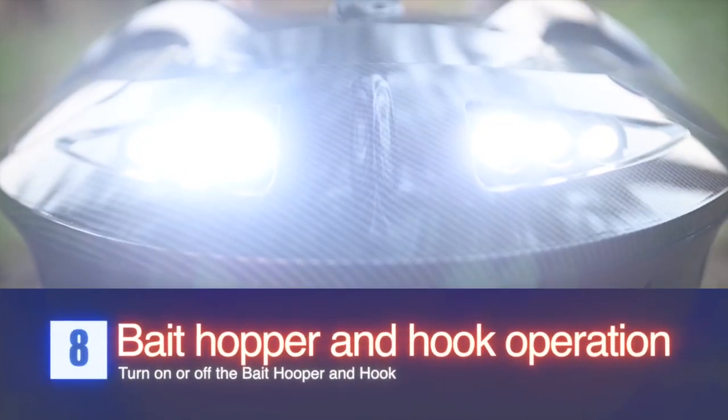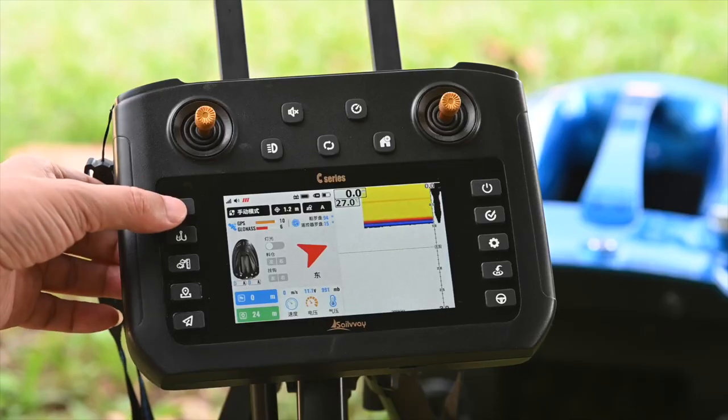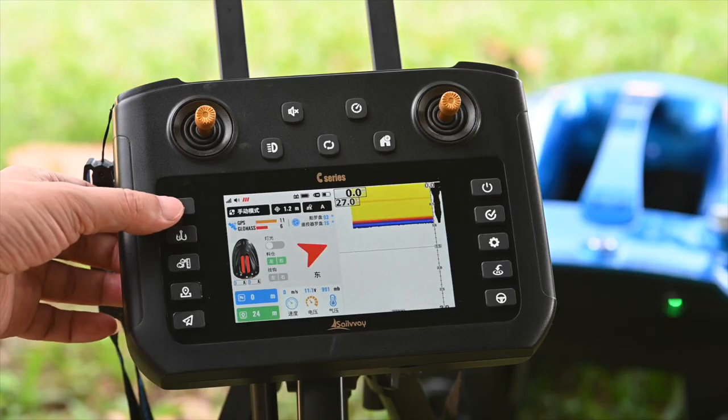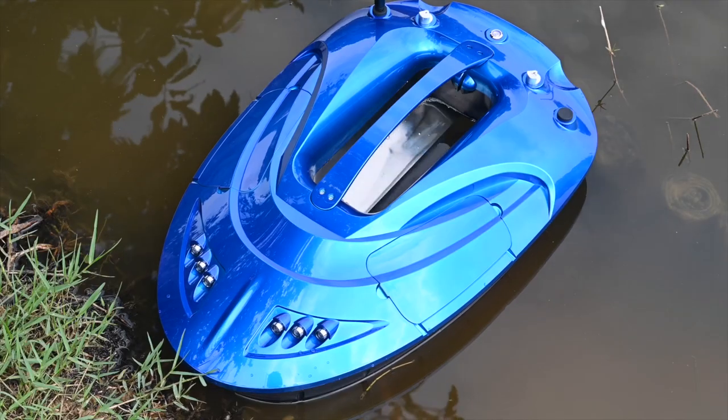Bait hopper operation and hook operation. Single press the bait release to release the left hopper. Double press the bait release to release the right hopper.